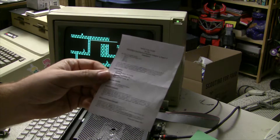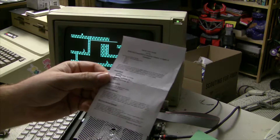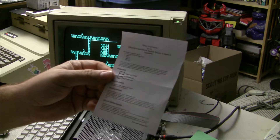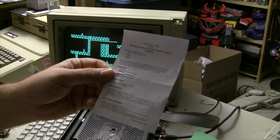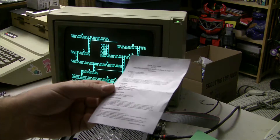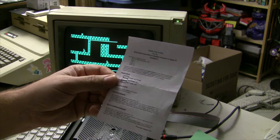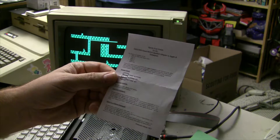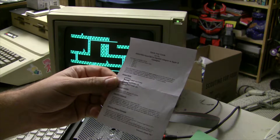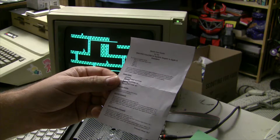It also includes this leaflet that explains a little bit more about the operation and gives the device's full name, which is a mouthful. Out of the box, it's compatible with the 2E, the 2C, the 2C Plus, and the 2GS. But I have heard there is an adapter coming that will convert the DB9 connection on the card itself to the DIP16 connector, so that way you can attach it to a 2 Plus and some of those older machines.